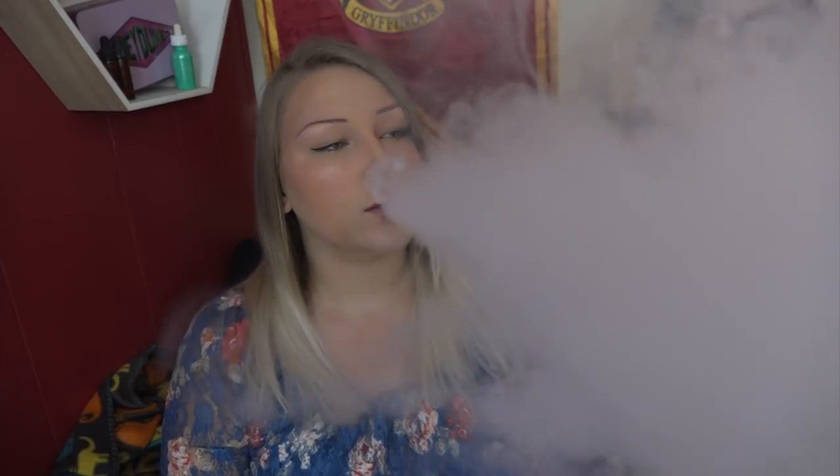I can actually taste the jam part. It's like a berry, creamy, almost a little tart, tangy vibe to it. But it is just like a smooth, creamy, vanilla taste to me. It's not a bad flavor. It kind of just tastes like vanilla pudding with that little hint of tarty berry-ness.